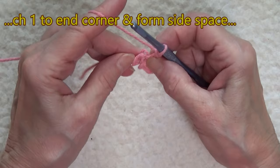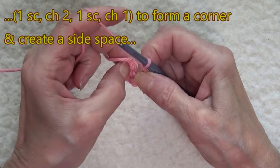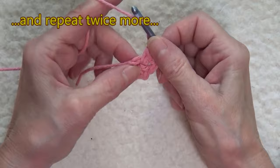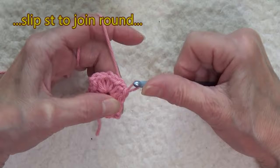Now we're going to go back in here and work a single crochet, chain two to form the corner, another single crochet, chain one for the side space, and repeat twice more to form the last two corners. Then you slip stitch when you finish the round. Since there are only corners on this round, just slip stitch there.